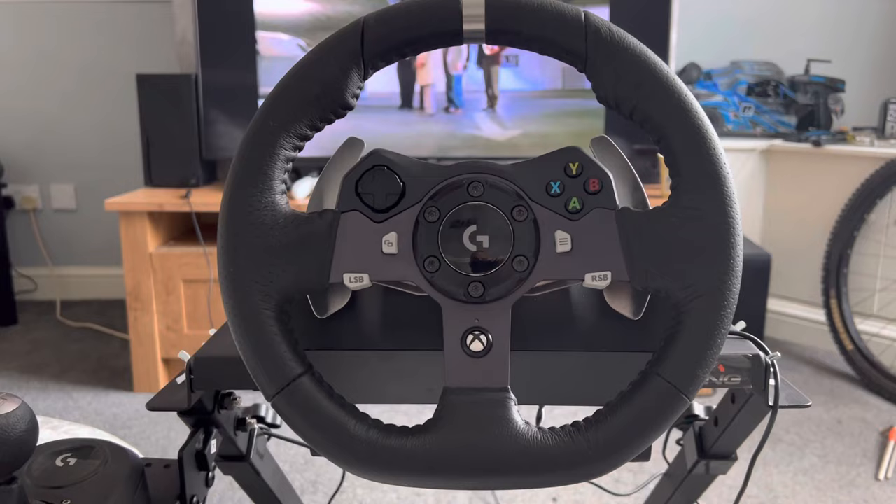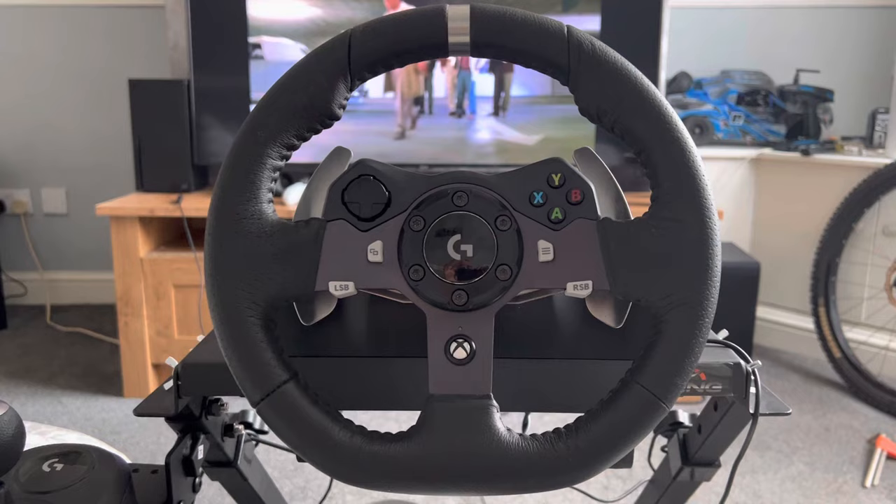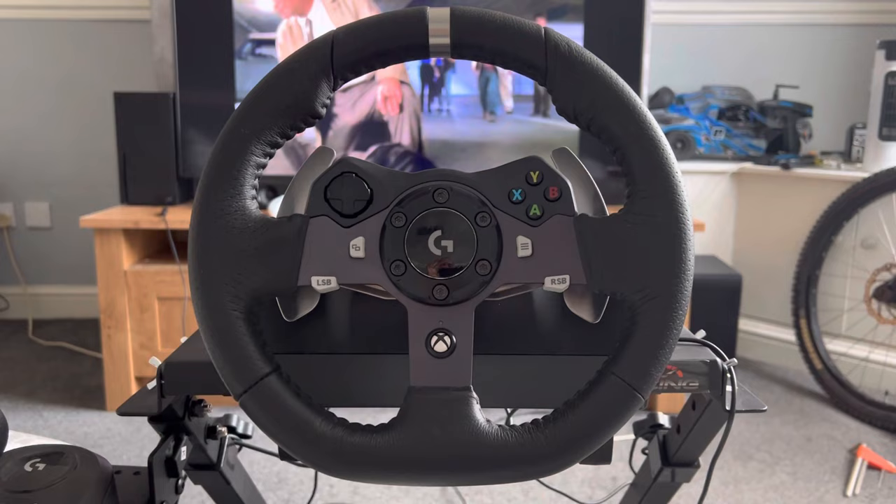Anyway, here we have a Logitech G920 with the shifter, as you can see, and the pedals. What this is about is obviously setting up the steering wheel. A lot of people turn on the Xbox, then turn on the wheel and plug it in, but the best way to calibrate it properly is — as you can see, my Xbox is turned off over there.